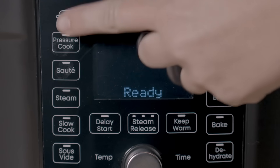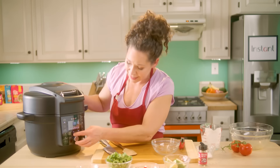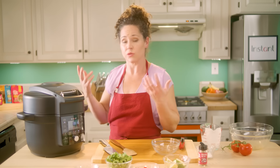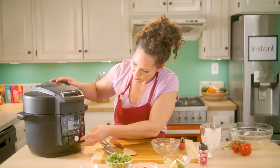So we're going to close the lid, lock the lid, and select pressure cook. You can go ahead and select your steam release here — I'm going to choose quick release so at the end steam is released really quickly. And we're going to set it for 10 minutes. We're ready to go.